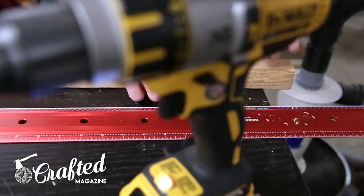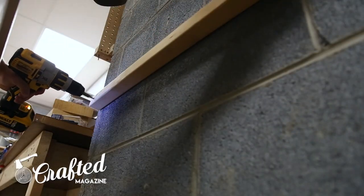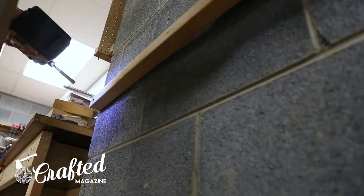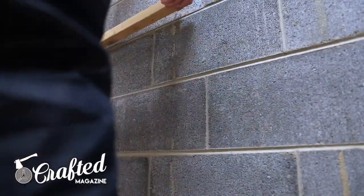After leveling the cabinets, I mounted the work surface supports to my wall. These supports are two-by-two pieces that were screwed into my garage wall using Tapcon masonry screws. I used one screw about every 16 inches.